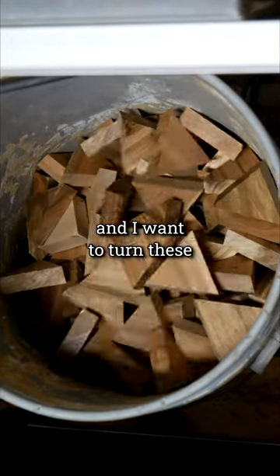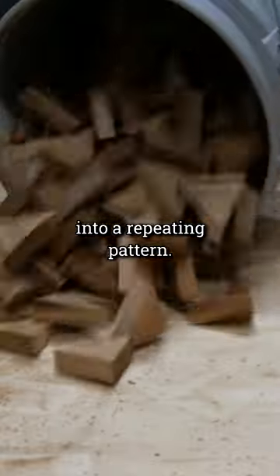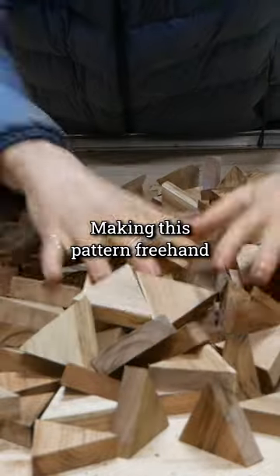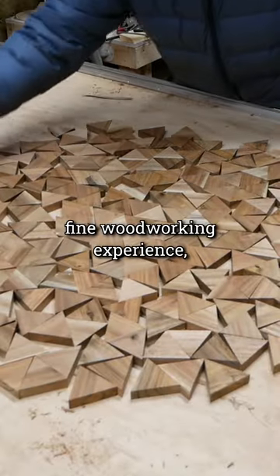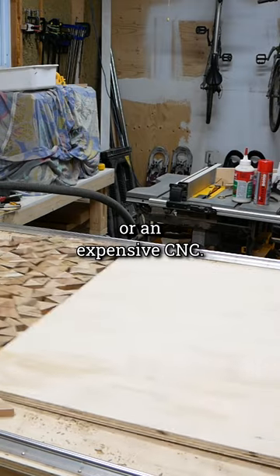I'm building a piece of furniture and I want to turn these 200 wooden triangles into a repeating pattern. Making this pattern freehand would be next to impossible since I don't have decades of fine woodworking experience or an expensive CNC.